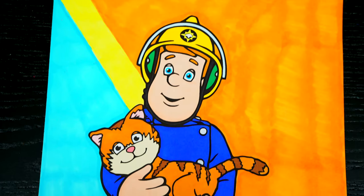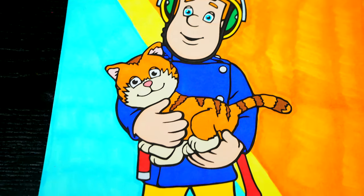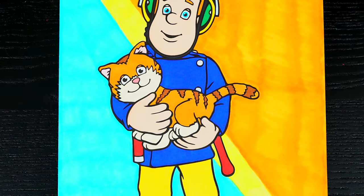Okay, I'm all finished. Wow, this picture turned out so cool. Fireman Sam just looks so awesome. He is one amazing hero.